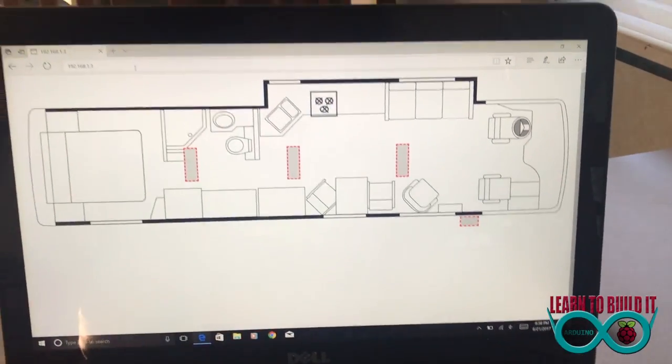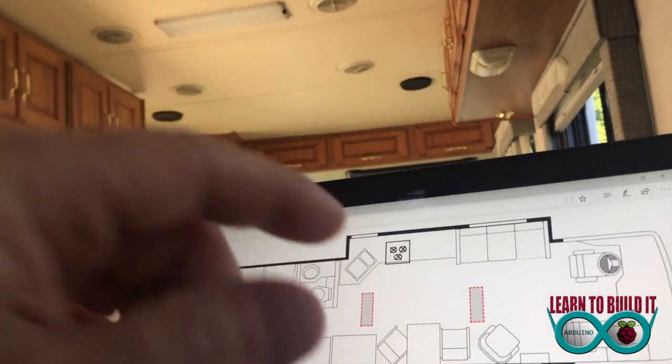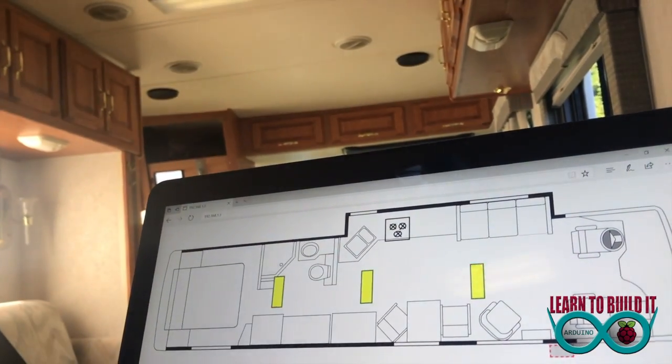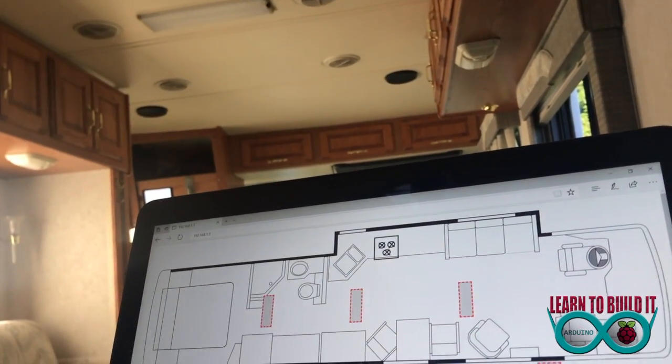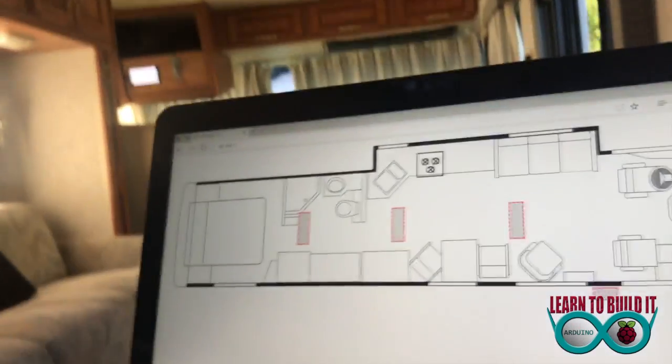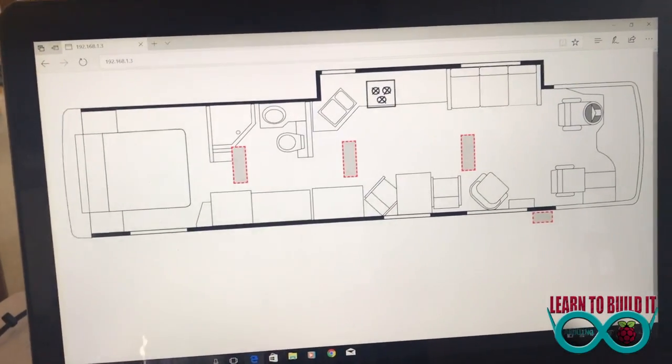This is on a Dell PC — not my Mac — and it happens to be a touchscreen, so I'm able to come in and click these buttons. You'll see the lights go on, click them and they go off.